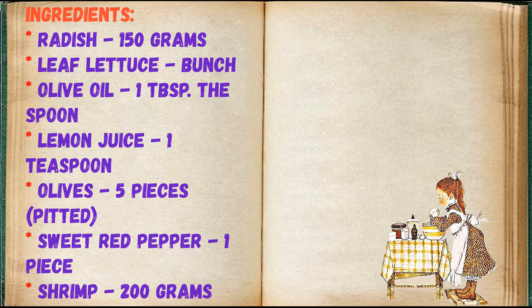Ingredients: radish 150 grams, leaf lettuce one bunch, olive oil 1 tablespoon, lemon juice 1 teaspoon, olives 5 pieces pitted sweet, red pepper 1 piece, shrimp 200 grams canned, octopus 200 grams canned.